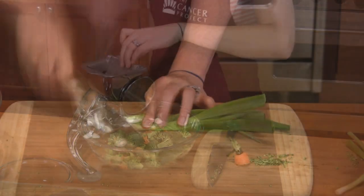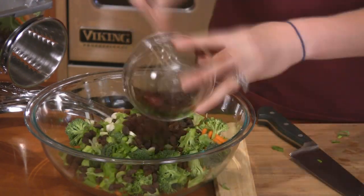Cut the carrot and slice the green onions — they're a great source of fiber and beta-carotene. We use unpeeled carrots because most of the nutrients are within a millimeter of the skin. Add the green onions, cranberries, and raisins to the bowl and toss gently.